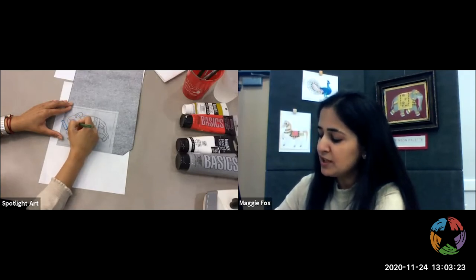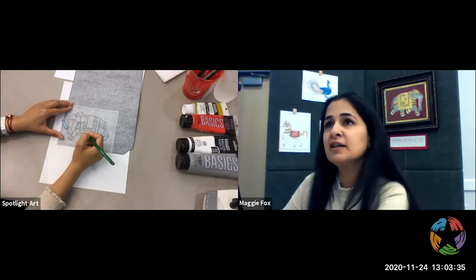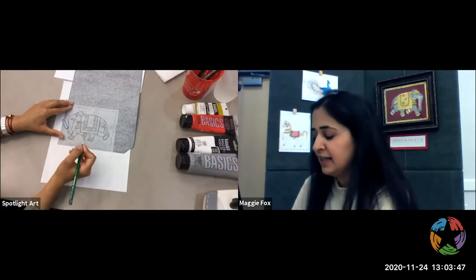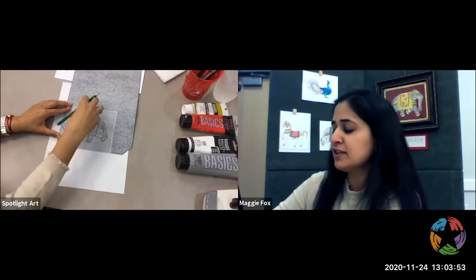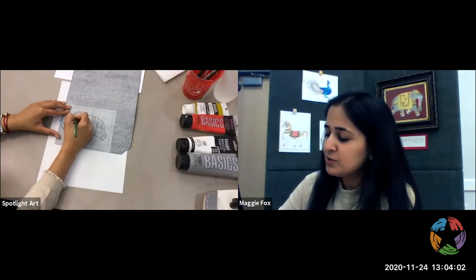You can even print it out — we did send some templates along with the Zoom link, so if you have it printed, great. Why I like to trace is because very often young kids want to make their own. If you have two or three things you like, you can make your own drawings by tracing different symbols and make it your own. This is where we use a little bit of our own creativity.